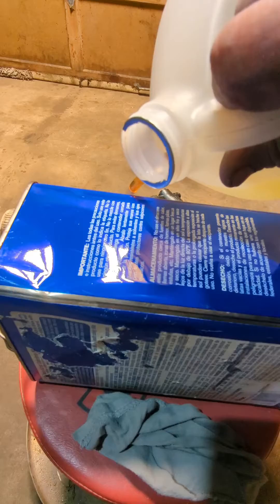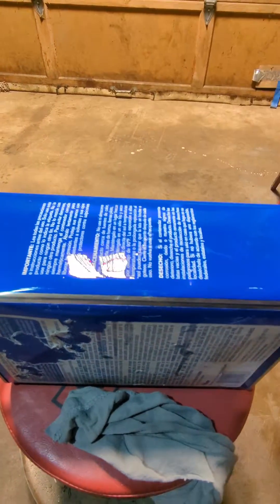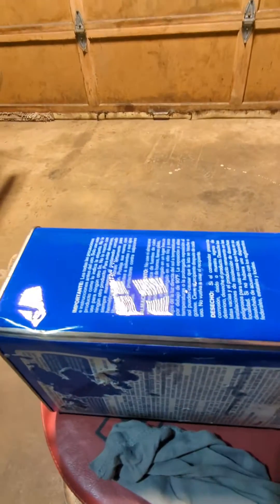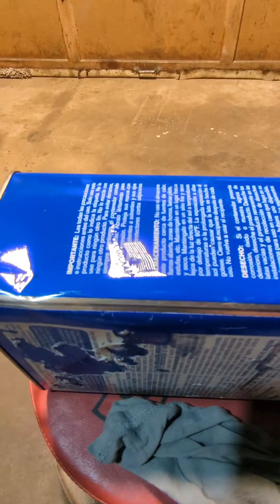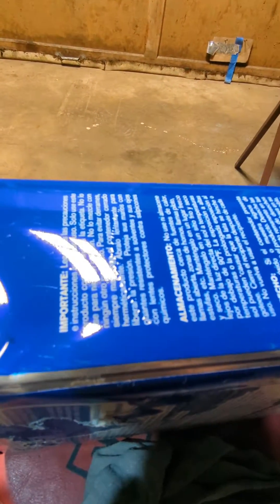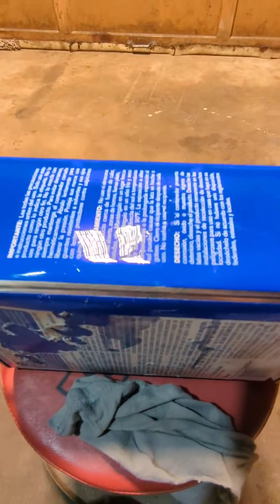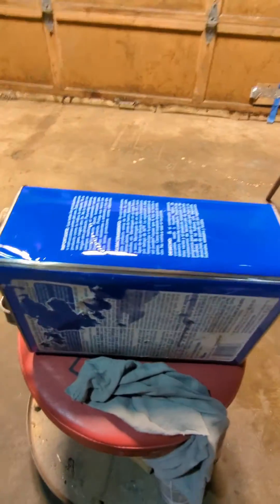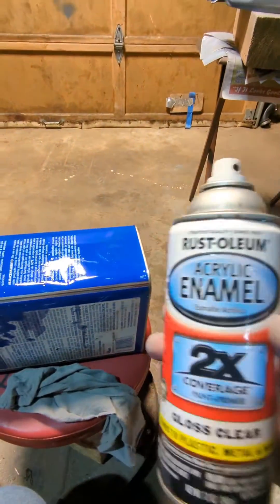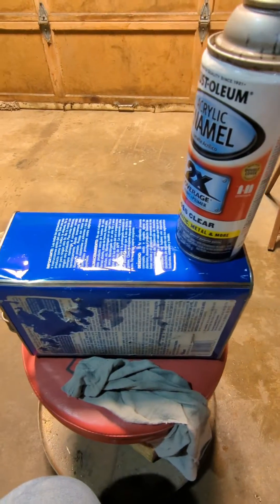And that's what I find with anything in a rattle can — basically any kind of aerosol paint. They're just not fuel resistant. None of them. You can see it's pulling the paint up there, and this has been curing for a full seven days in my heated shop. I had hope for the acrylic enamel. No bueno.